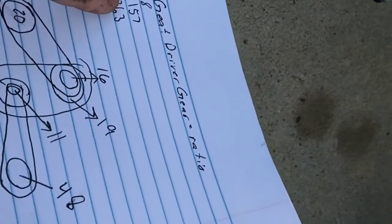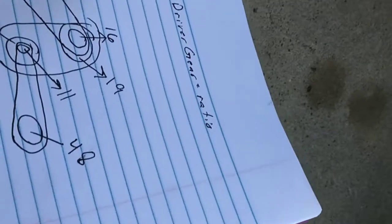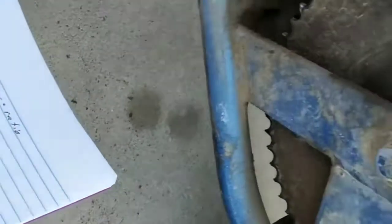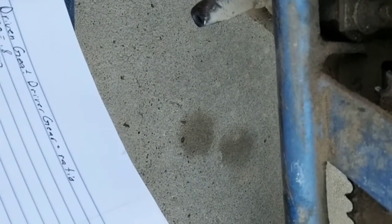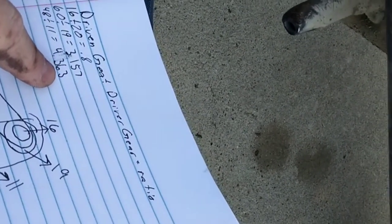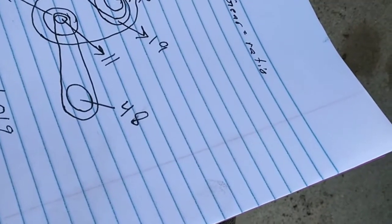Then that one runs from an 11-tooth to a 48-tooth, which gives us a 4.369 gear ratio. On a compound gear ratio setup they all multiply each other, so you get 0.8 times 3.157 times 4.363. Multiply those together on the calculator and it comes out to 11.019.